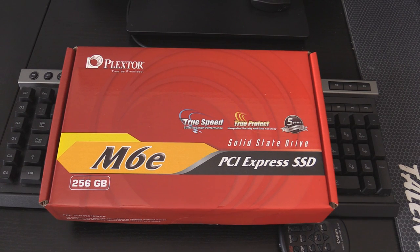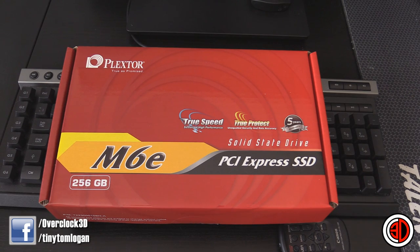Hey guys, it's Tiny Tom Logan back with another video for you. Today we're going to be taking a look at the Plexster M6E.